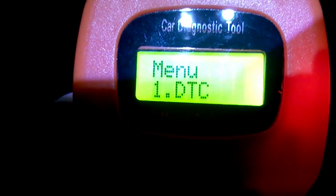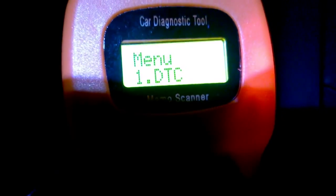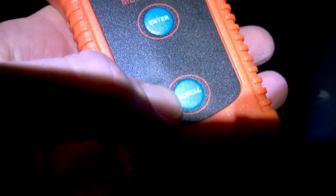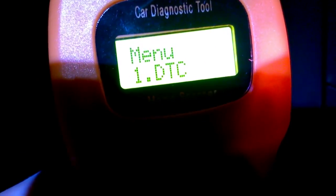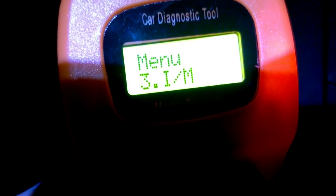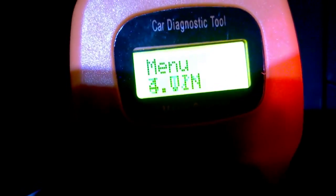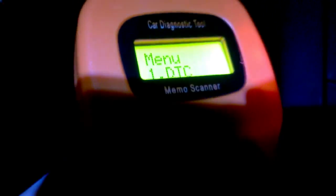Here is the main menu. You scroll with the scroll button — you've only got two buttons: one to enter and one to scroll. The menu options include DTC, erase codes, check if your instrument/management light is on, VIN number, and a full rescan. Not much in there — let's go to number one and press enter.